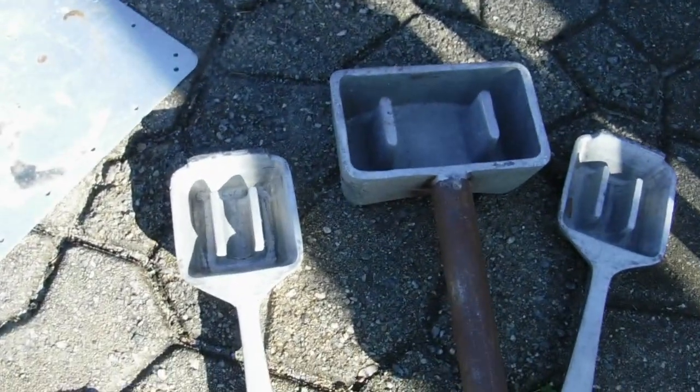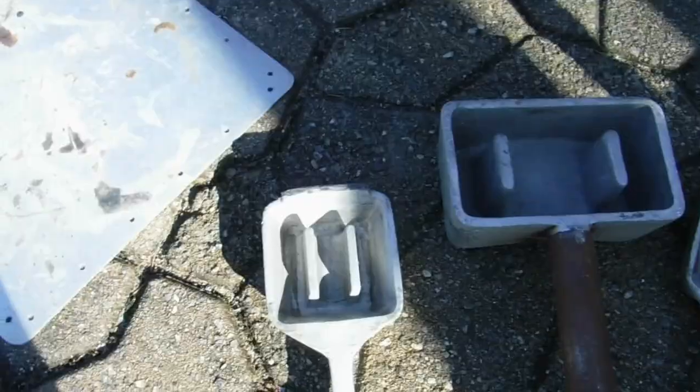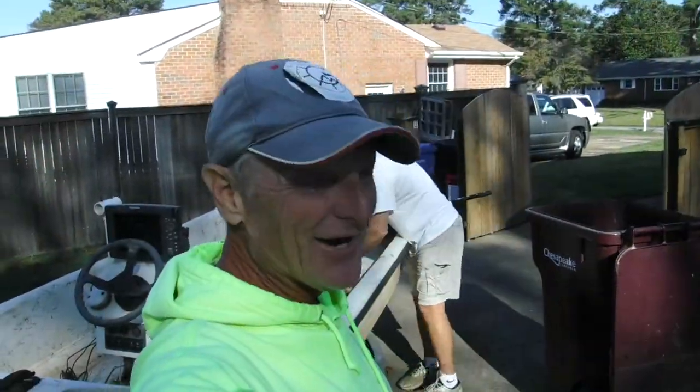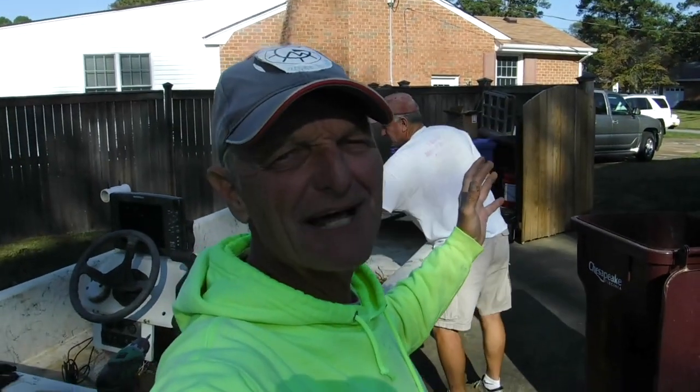I'm going to show you that process in a little bit. My friend John lent me these molds — mine broke on me the other day, so hopefully these will make it through. We got a lot going on here, stay tuned. Y'all might wonder why I'm taking so much effort and time to do this — well, I got a secret to tell you.